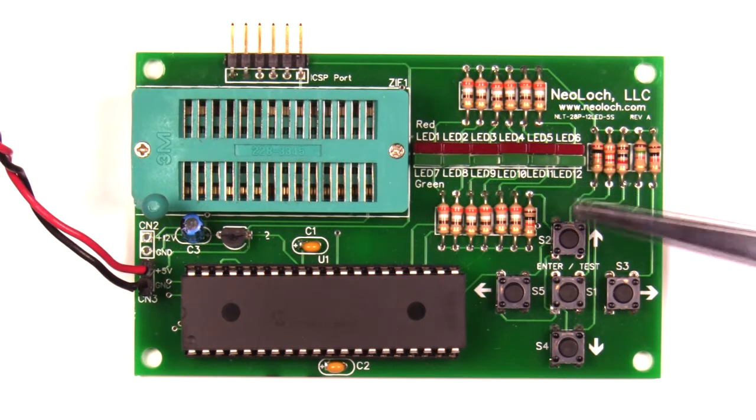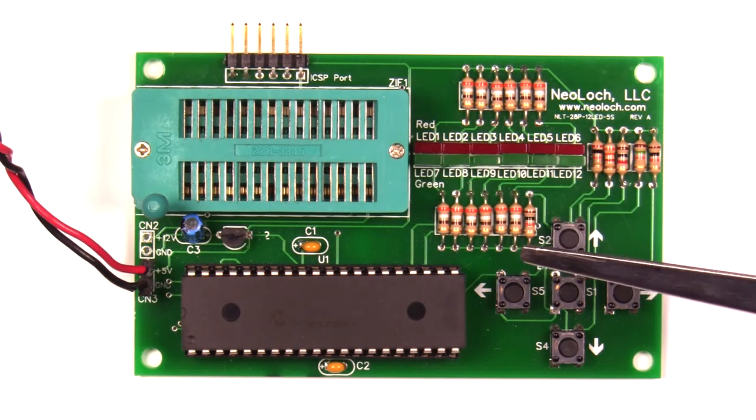The last major change was swapping the ZIF socket and the LEDs. Now that I've covered the major changes, let's take a look at this in action and test some RAM chips.